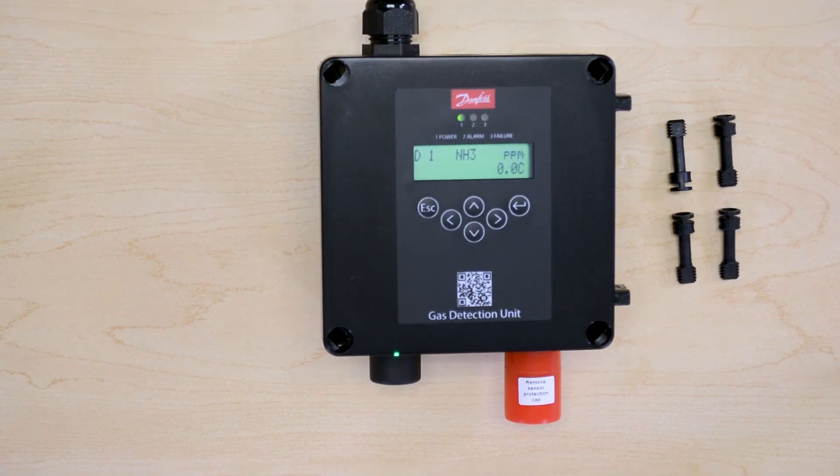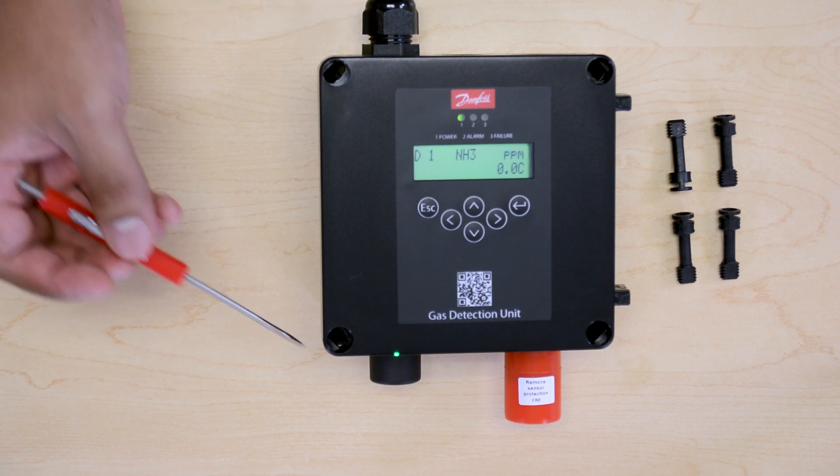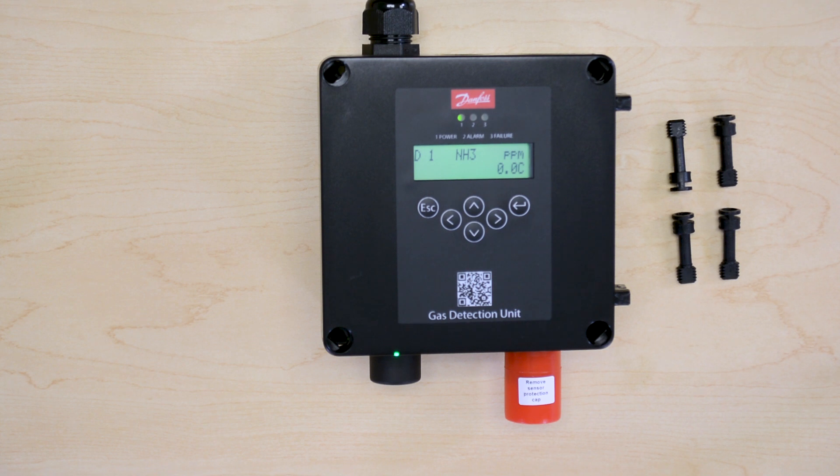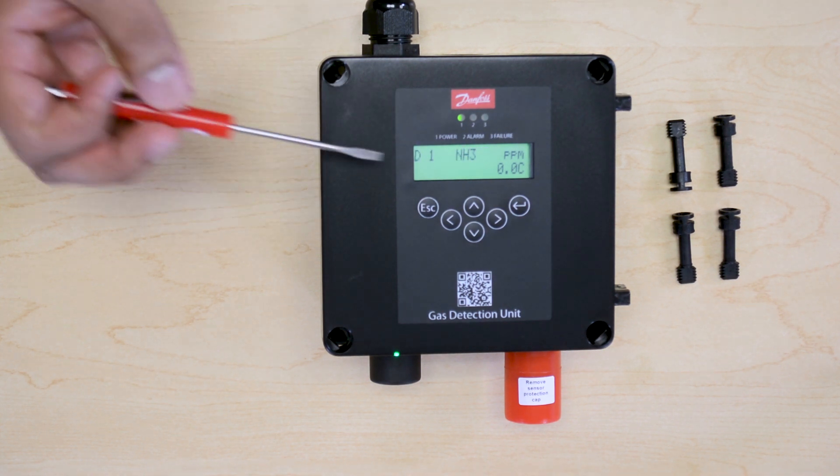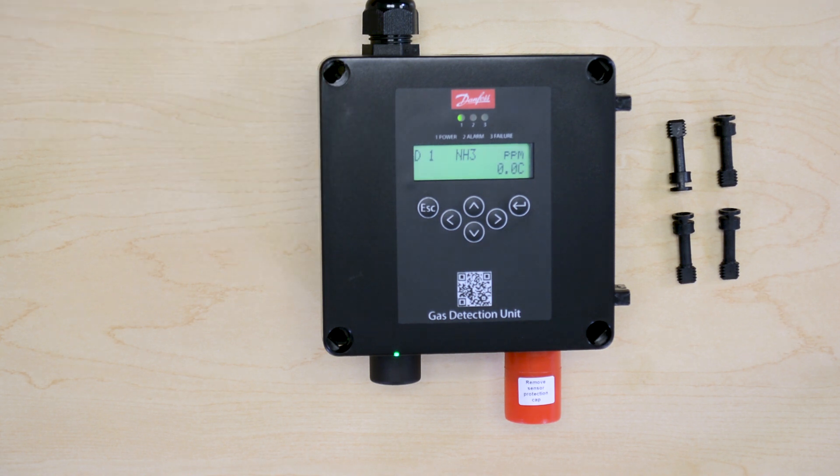After a couple of minutes, the sensor warm-up will be finished. The green LED will stop blinking and will be solid green, which means the sensor is operational now. You can see in the display the actual reading in ppm of ammonia, which is zero ppm current reading.